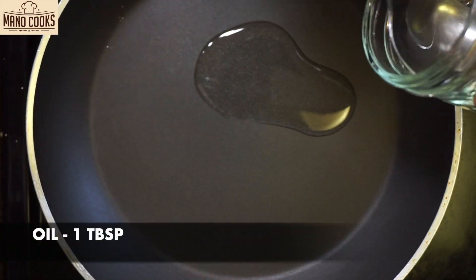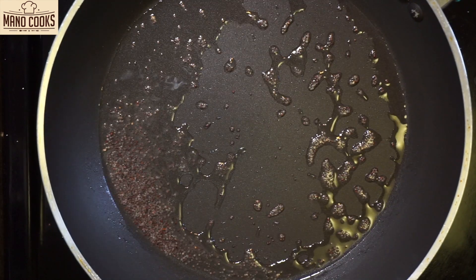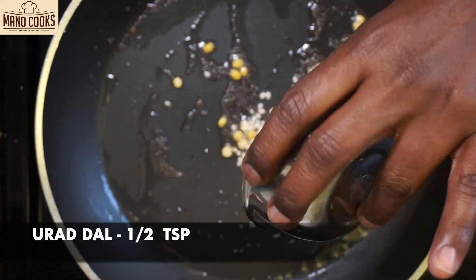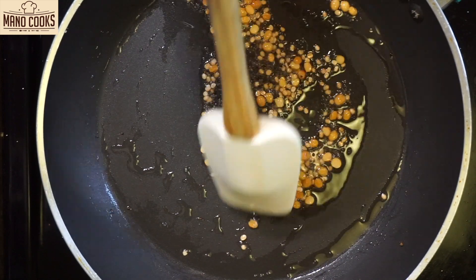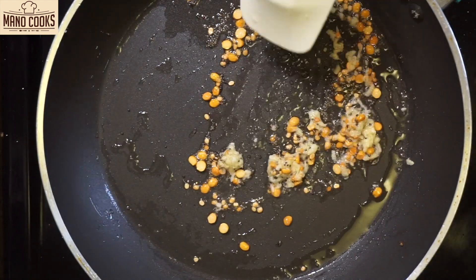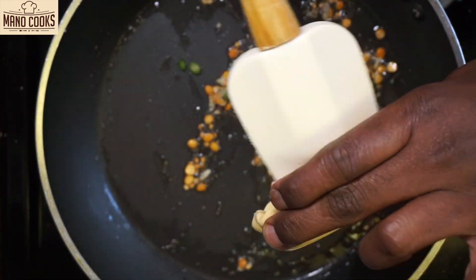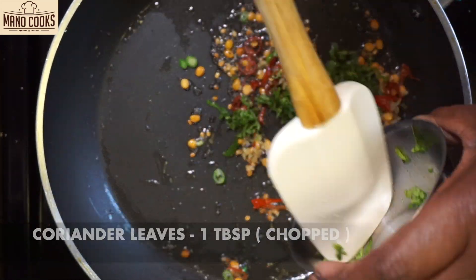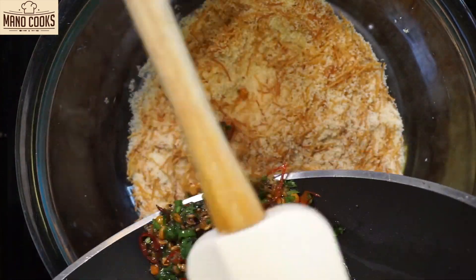To the same pan I'm adding 1 tablespoon oil and mustard seeds — allow them to crackle. Now add chana dal and roast for a few seconds, then add urad dal and roast until the dals are lightly golden. At this point add grated ginger and sauté, then turn off the flame and add the chopped red chili and green chili. Finally add a few chopped coriander leaves and transfer this tempering into the suji and vermicelli mix. Our vermicelli idli mix is ready.